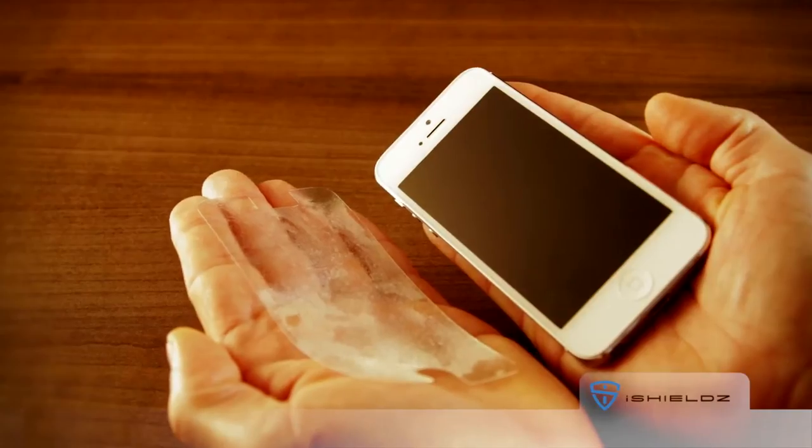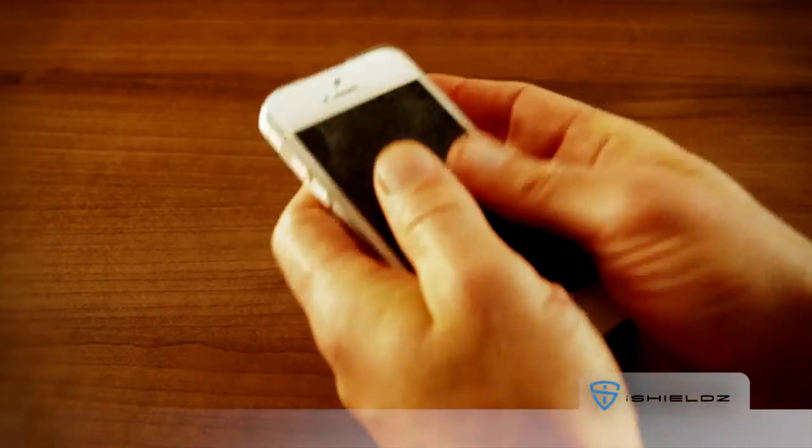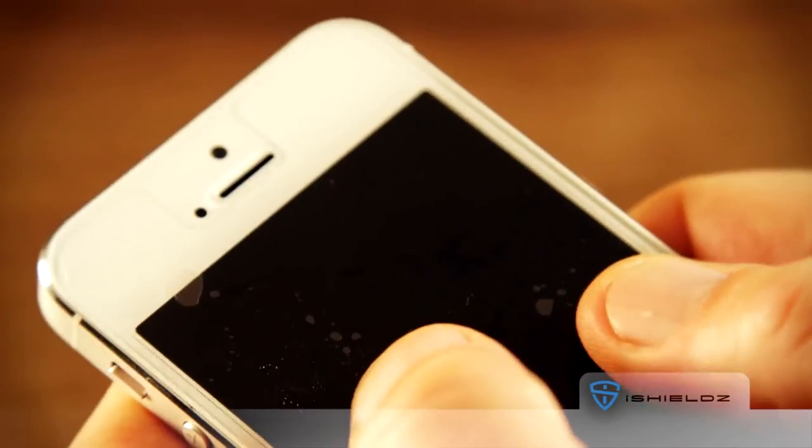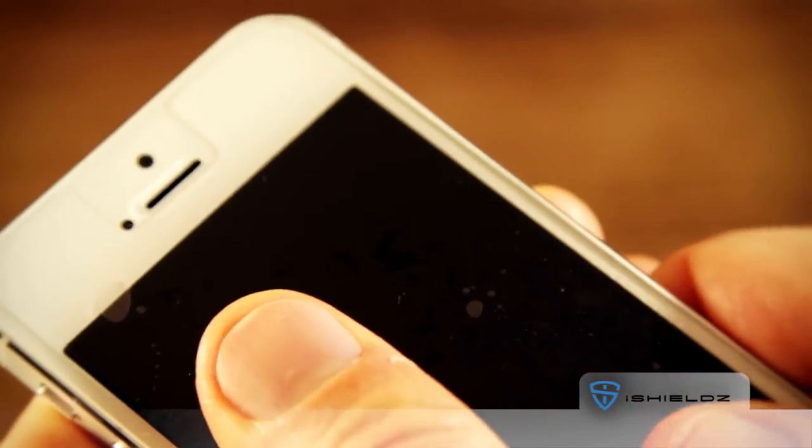Pick up your device using your free hand and place it on top of the screen protector, screen side down. Your iShields film will attach itself to the device. Flip it over and gently slide the iShields into the correct position, aligning all the edges.